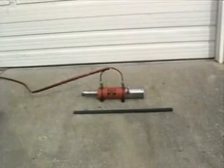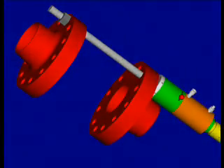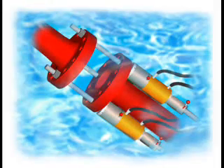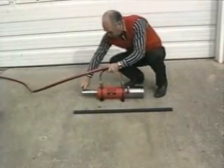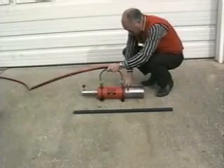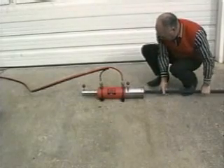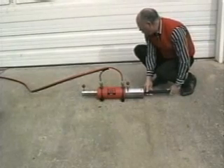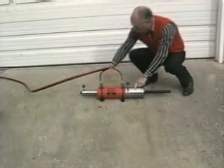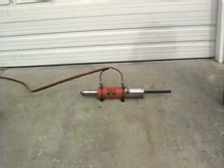This is the Fast Torque 30-ton flange puller. Opening the double zip puller bars enables the operator to slide the threaded bar fully through the flange puller. By shifting the levers, he then closes the double zip puller bars.